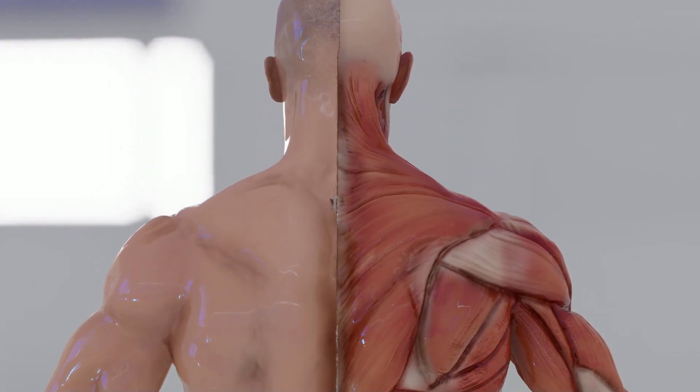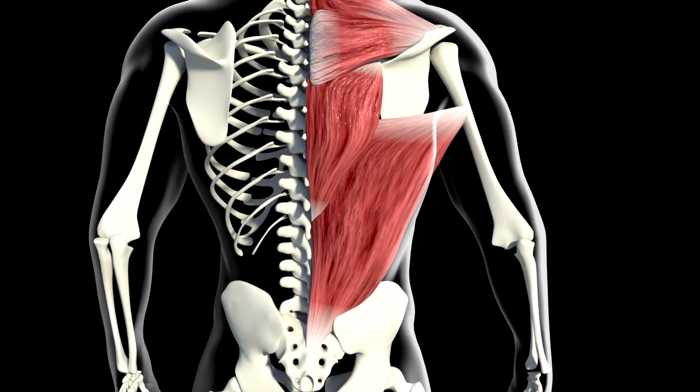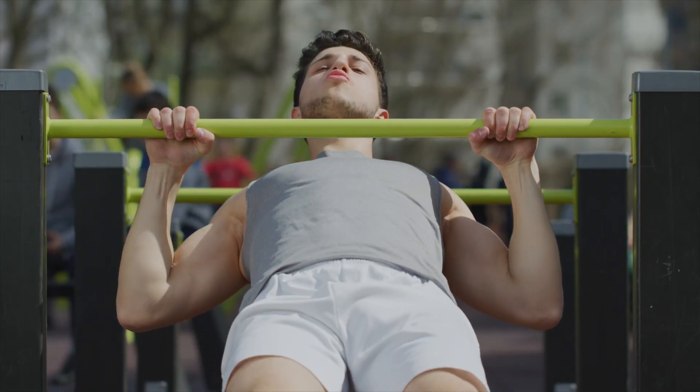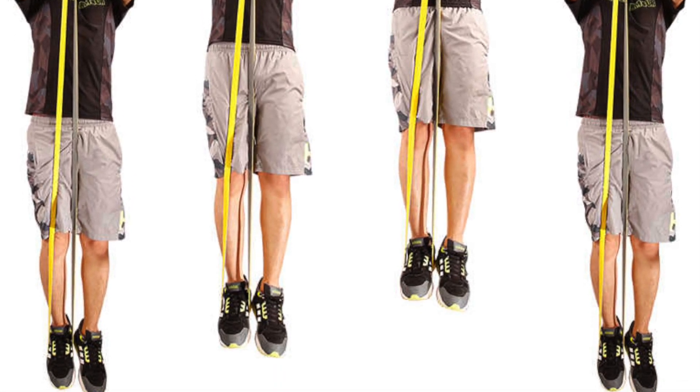Pull-ups are a great exercise for developing upper body strength and endurance. For beginners, it's best to start with simple variations of pull-ups, such as using a resistance band or a low pull-up bar.